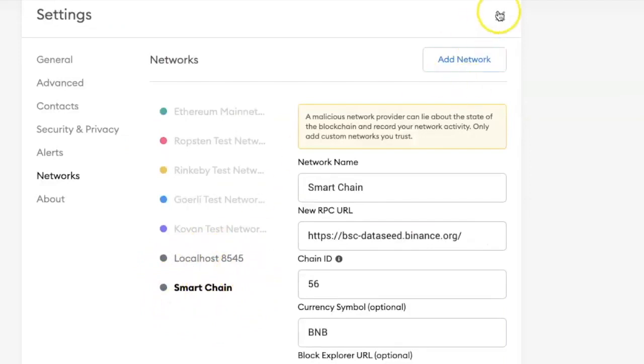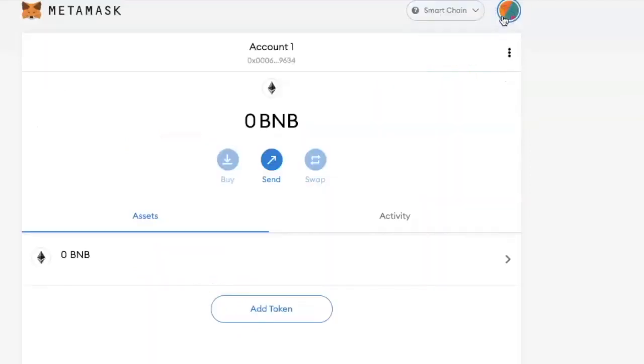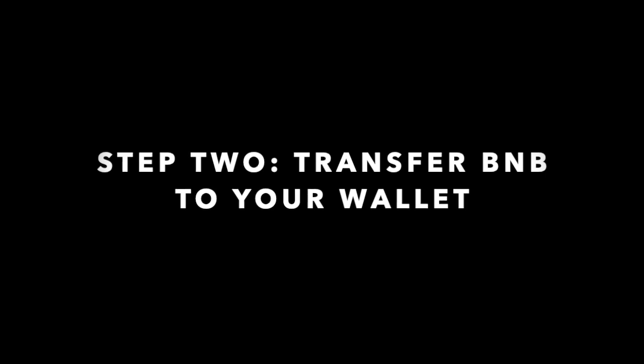Under block explorer URL paste this URL there. Click on Save and you will see the network you just created listed there. When you click the X to close the page, you will see that your MetaMask is now connected to the Binance Smart Chain.